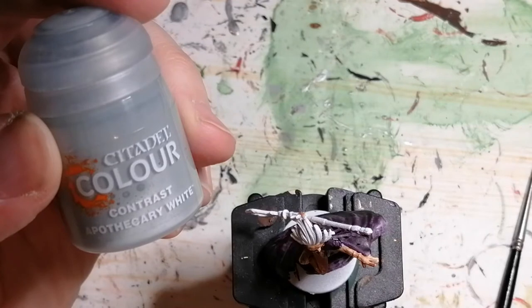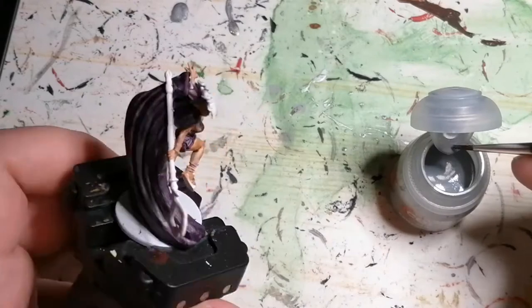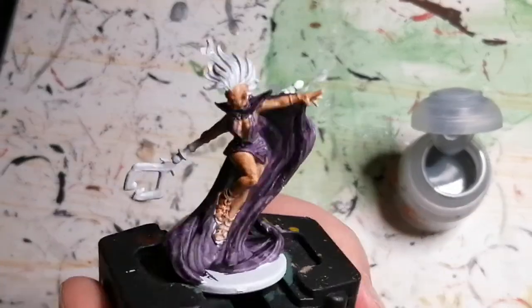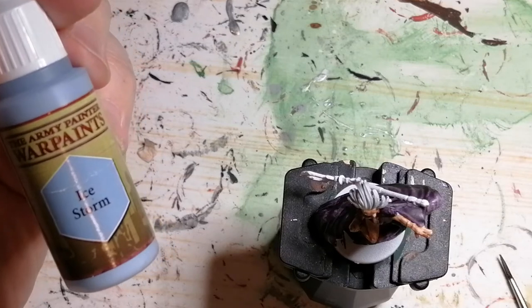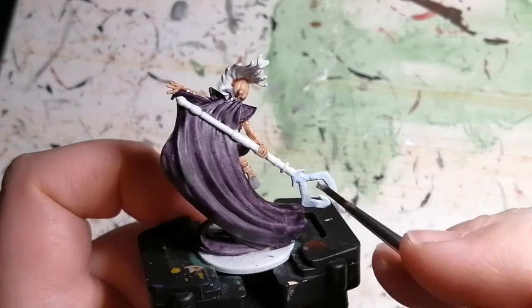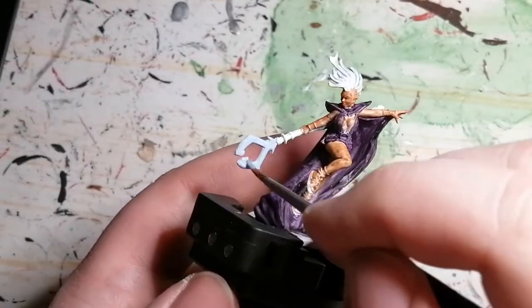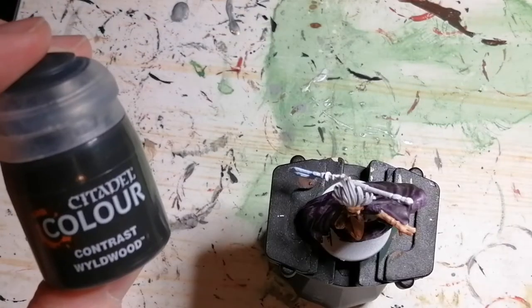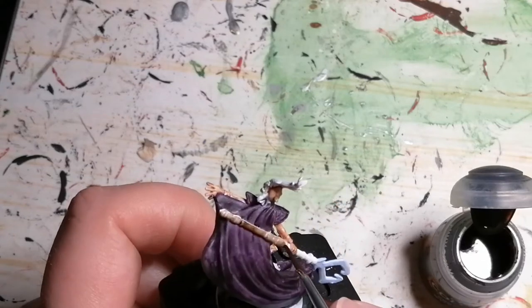Now we're going to use some Apothecary White from Citadel Colors, and this is just for her hair to bring out some of the highlights. You don't see it in the video but in person it's really nice. I move on to some Ice Storm from Army Painter and this is just for the tip of her staff. Then moving on again to her staff with contrast color by Citadel, Wild Wood. I like using this on staffs because it gives a color of wood and a nice little highlighting at the same time.